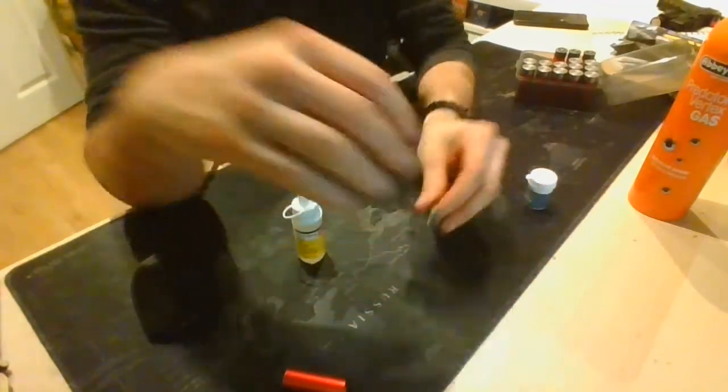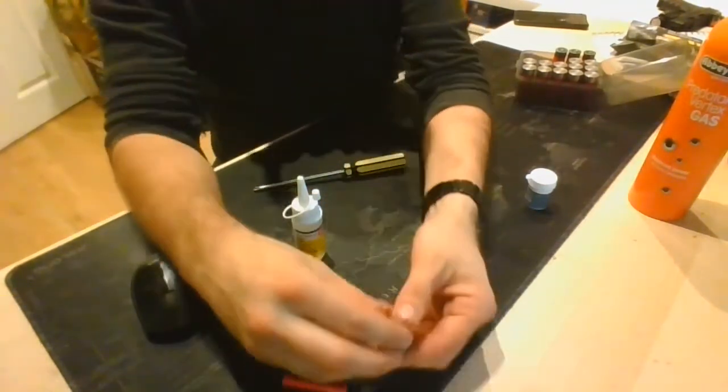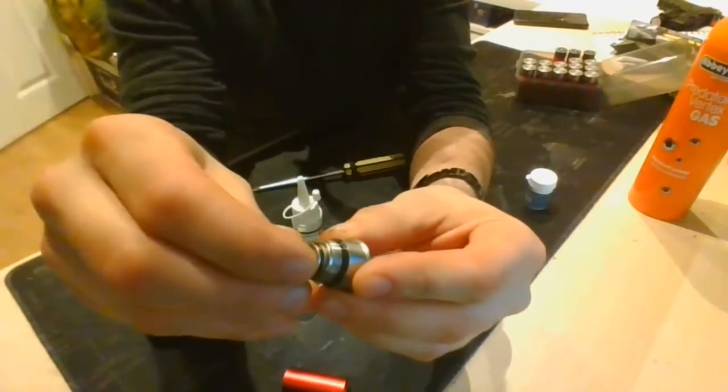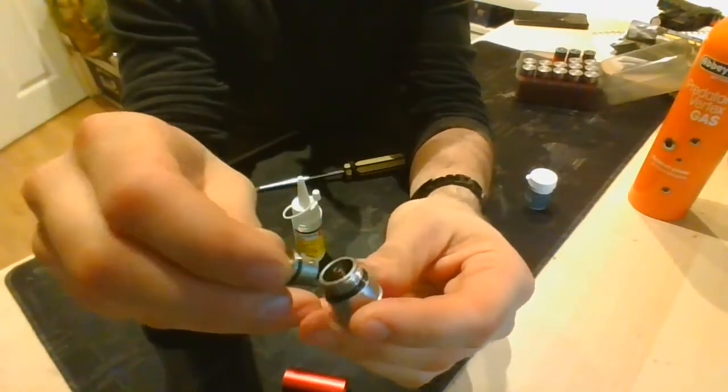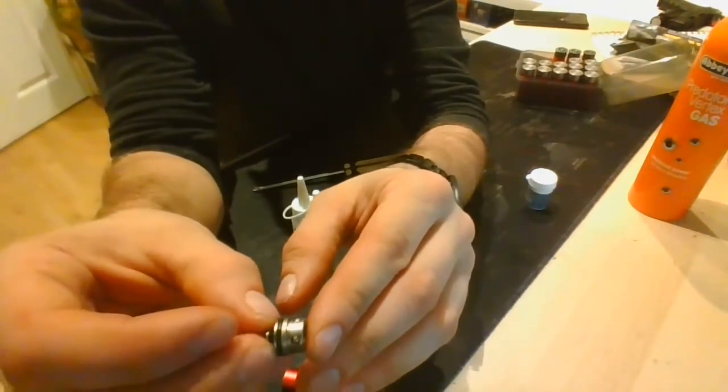Inside here, just pop it apart — you've got the top of that assembly. This is what essentially seals the gas in. And inside there you've got four little ball bearings.